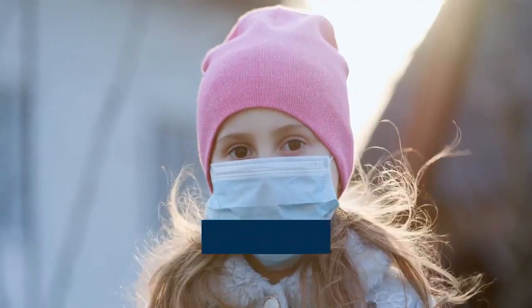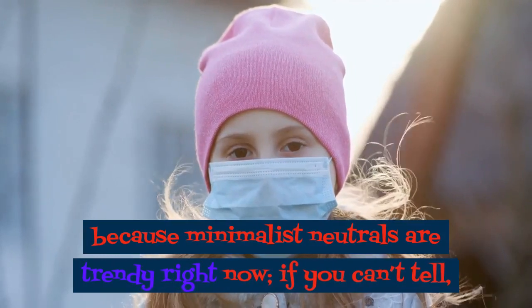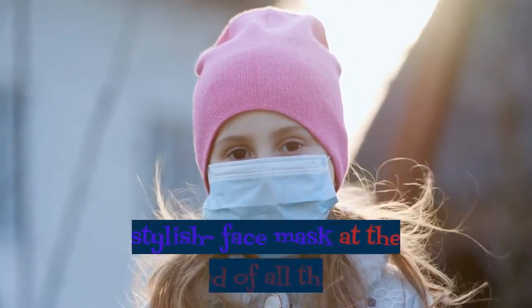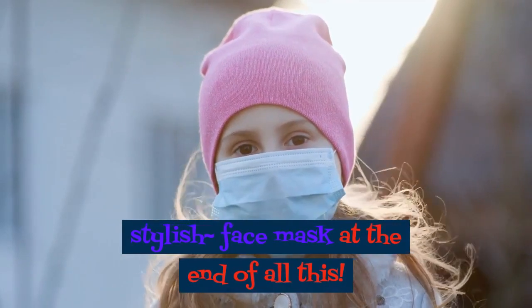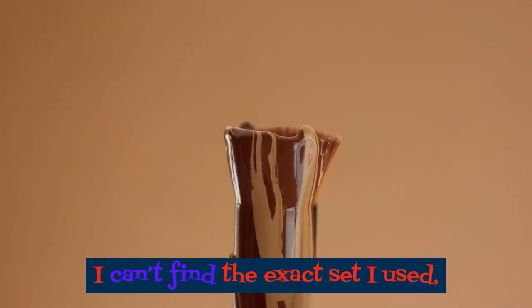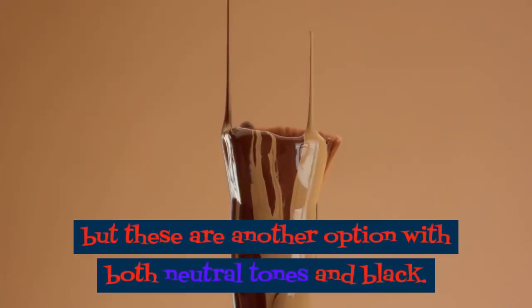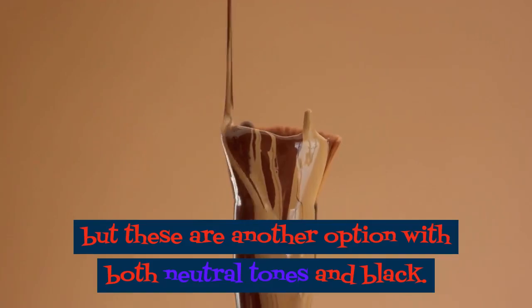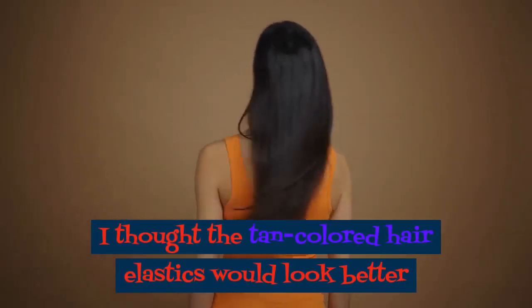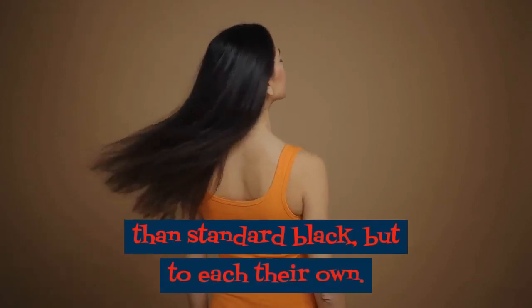I went with a tan color because minimalist neutrals are trendy right now — I'm on a mission to have a mildly stylish face mask at the end of all this. The only other things you'll need are two standard hair ties. Since my bandana is tan, I thought the tan colored hair elastics would look better than standard black, but to each their own.